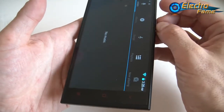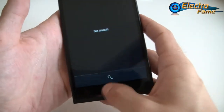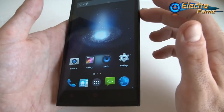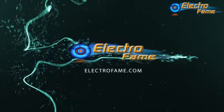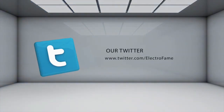If you have any questions or comments, feel free to leave one below this video and I will get back to you as soon as possible. If you want to purchase this smartphone, go to our website at www.electrofame.com or click the top left corner of this video and it will redirect you right away. Until then, I hope you enjoyed it — see you later for the next one. Bye bye.